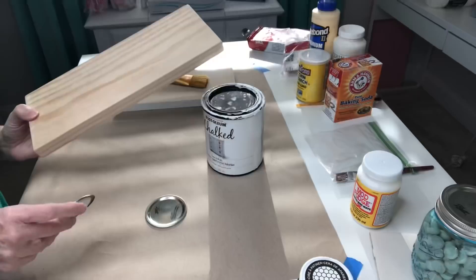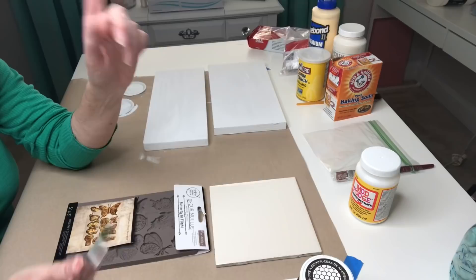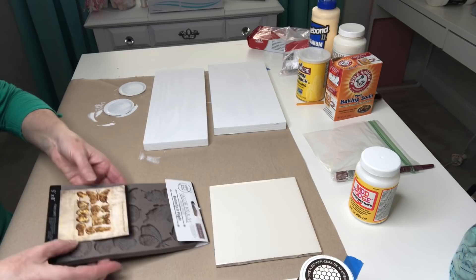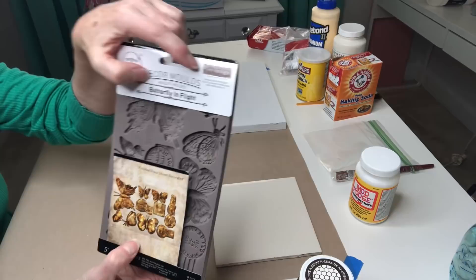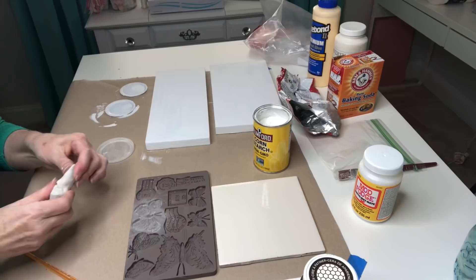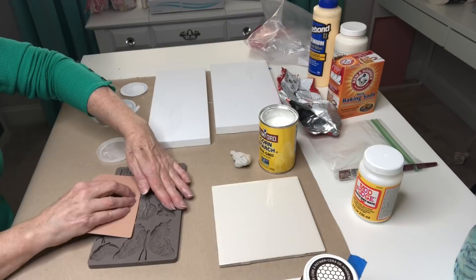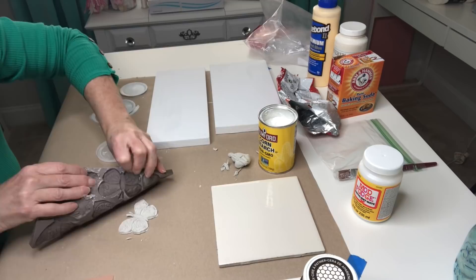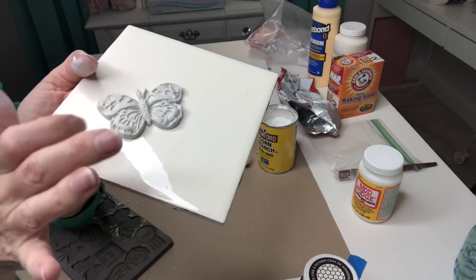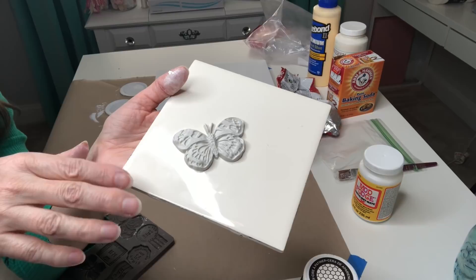For our next couple of projects I need these pieces base coated, using Rust-Oleum in Linen White. We're also going to need a butterfly — I'm using this decor mold called Butterfly in Flight, a Prima Redesign product from Amazon. Same process: a little cornstarch, insert the clay, pull off excess, flatten the back, and release it from the mold. Oh my goodness — the antenna stayed intact! That is literally the first time I've used this mold that that's happened, and it happened on camera! I'll set this aside to dry, turning the clay every couple of hours so it dries evenly and to eliminate cracking.